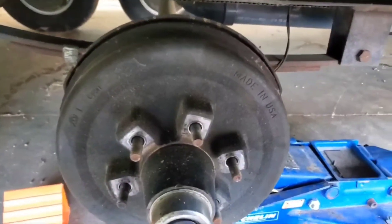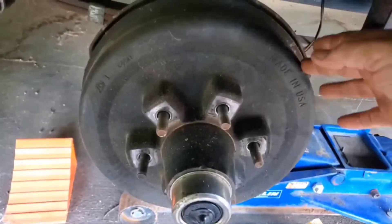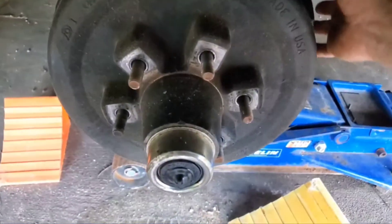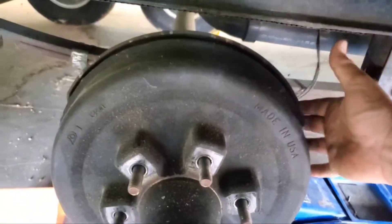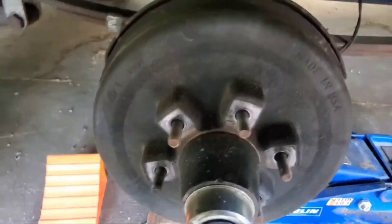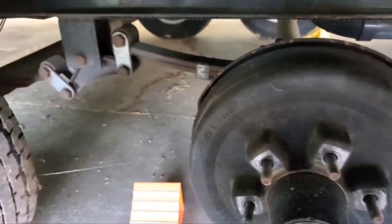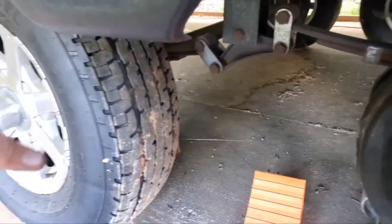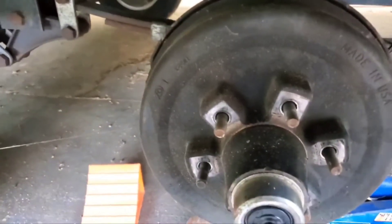We've got the wheel off. This is a dual axle trailer and you can see there's a wire here coming down — that lets you know that this axle has brakes. A lot of trailers have dual axles but only one axle has brakes. On this particular camper, both axles have brakes.